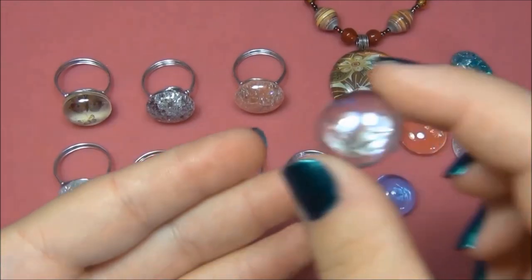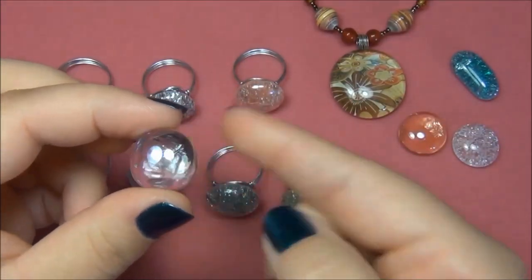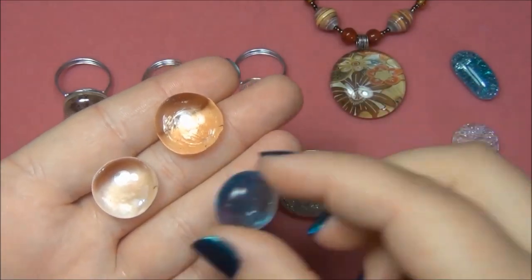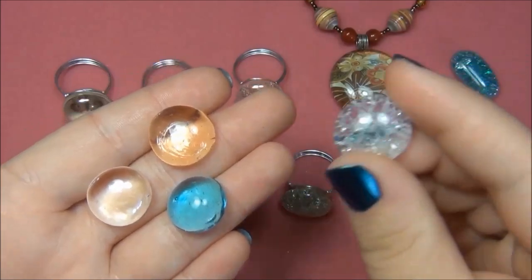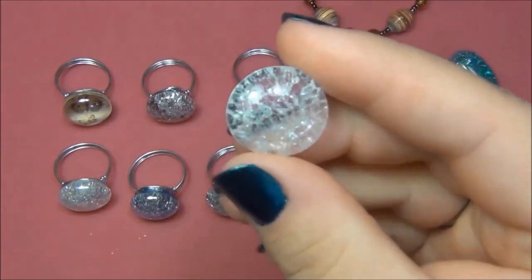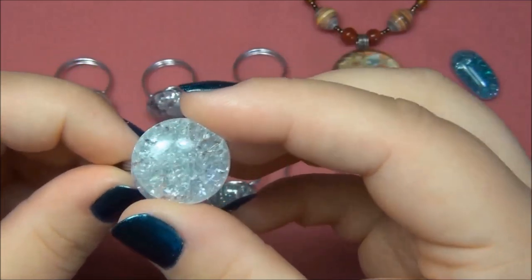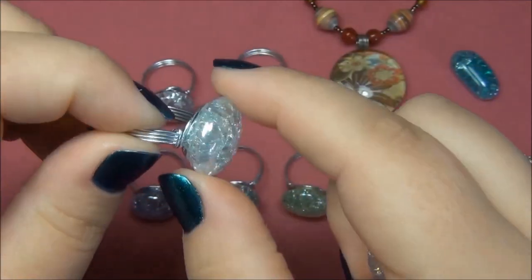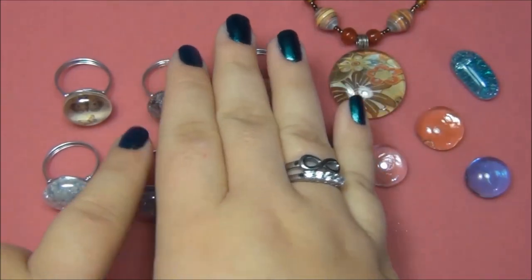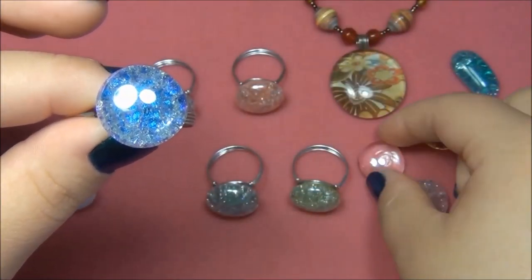When you go to select your marbles, I found that the smaller ones and the clearer ones are best to use. I like the clear ones most because you can change their color. I'm going to take the clear marbles - these ones work great too because they're very transparent - and I'm going to do a treatment to them that's going to cause them to have a crackled appearance on the inside. Once you have the crackled look, you can either glue the marble directly onto the ring blank so it looks like this clear ring here with no paint, or you can paint it. All of these marbles here are clear - all I did was paint the back of the marble to give it a different look, so that's why the clear ones seem to be best.